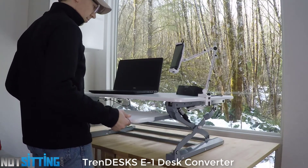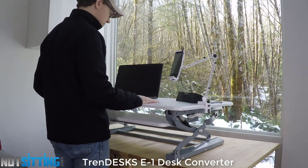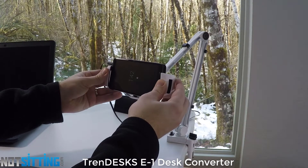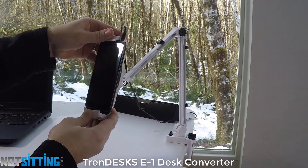The biggest challenge with this desk is that the keyboard tray is about two and a half inches off the desk when it's in the low position. This really isn't going to work for folks when they're sitting unless they have a desk that's already quite low to set this on, or they can move their chair up about two and a half inches. Learn more at NotSitting.com.